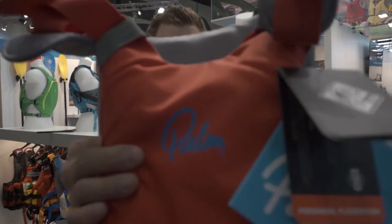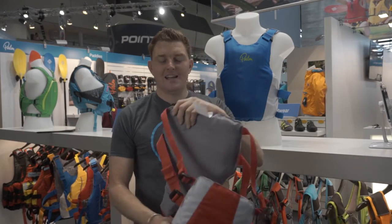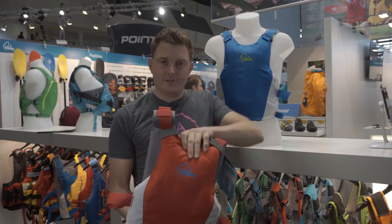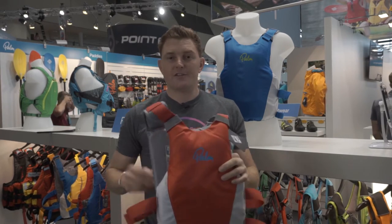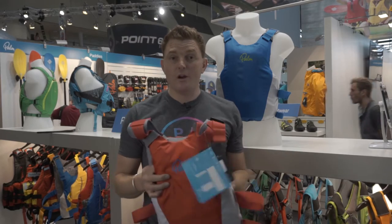Next product: the Dragon PFD. Super, super simple, really easy to use PFD — 50 Newtons. This came about from a project we did for Dragon Boat Racing in Singapore and other areas in Asia where it's really big, and they wanted a really simple, easy to use PFD for teams to have. But then as we developed the product, we discovered it works for everybody.